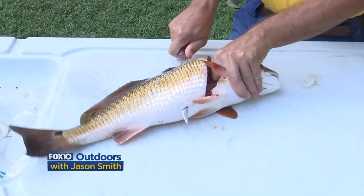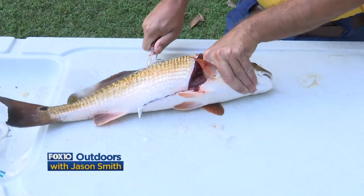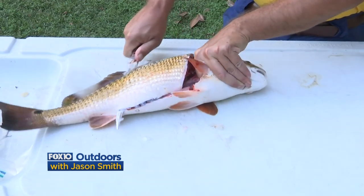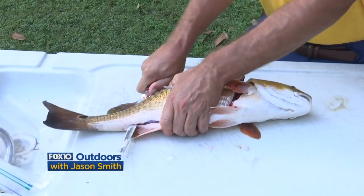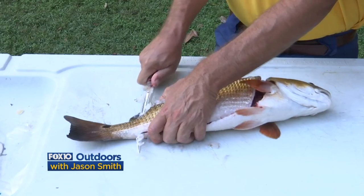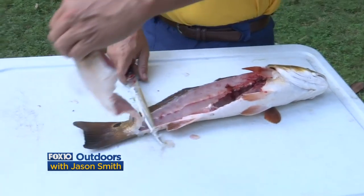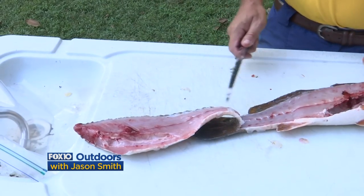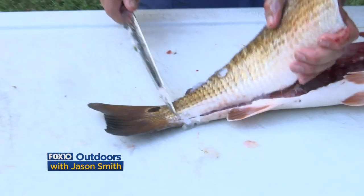With a redfish this size and a sharp knife you can go right down along the rib cage without any trouble. If they're any bigger than this then it gets harder. I'm just feeling along that backbone and cutting — I've cut through the rib cage now, and I take it all the way out to the tail just like that.